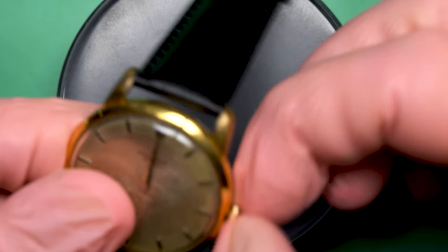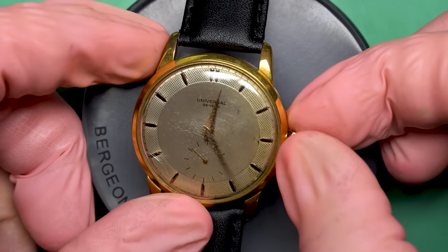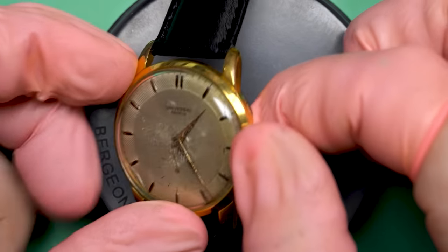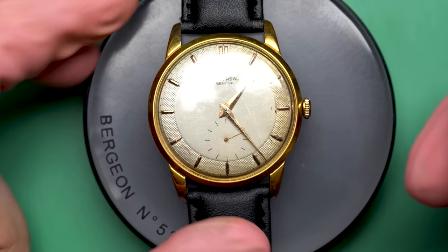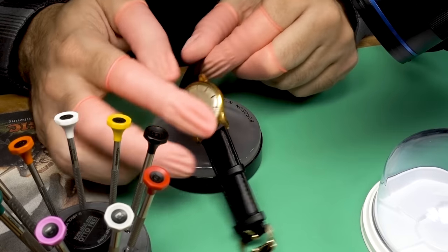This one I got off of eBay. It was advertised as not much. I could tell that the crystal was broken. I think it said that it was running, so that's probably a good thing. But now we'll have to see how well it's actually running. I thought it would be a nice little project to bring back to life for you here on the channel.